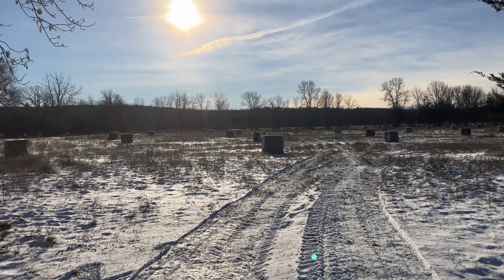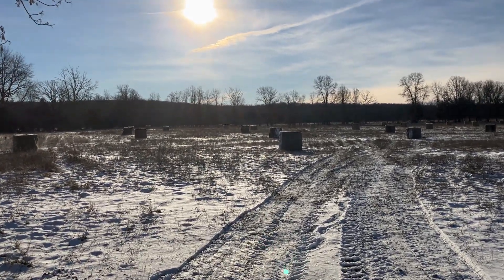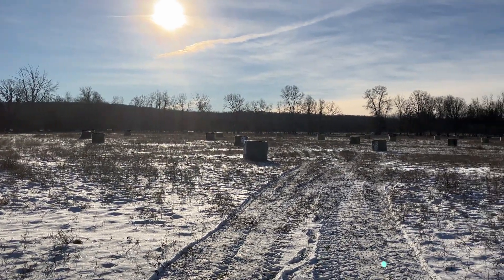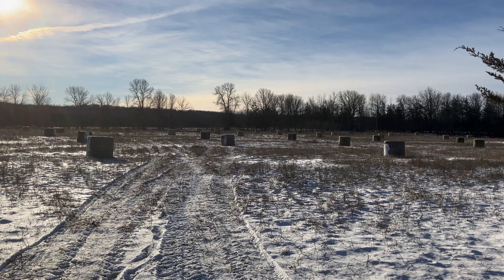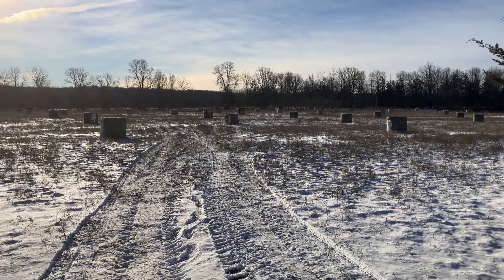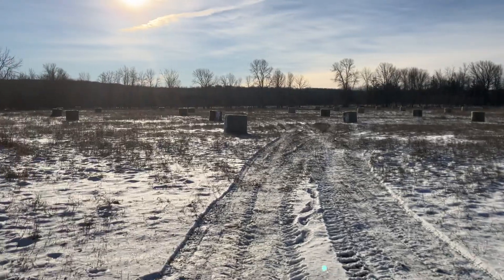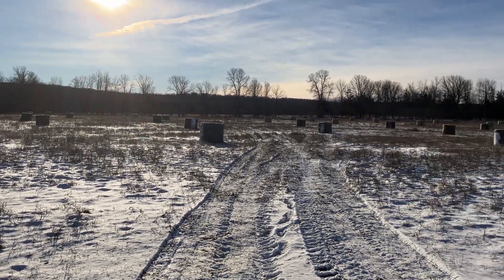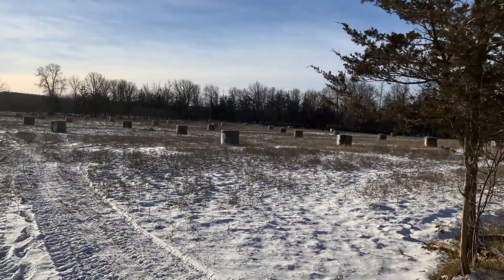Howdy folks, my name's Christian and welcome to Bullish on Farming. Today you're looking at a field full of bales. I got out yesterday, placed these bales, getting ready for our winter bale grazing program. Want to talk a little bit here on how we set it up — I think you guys might find it kind of neat, especially if you get really cold temperatures and a lot of snow.